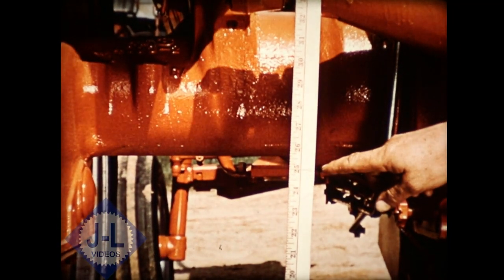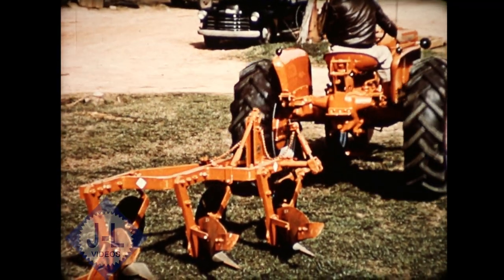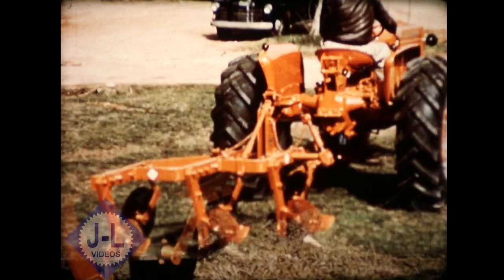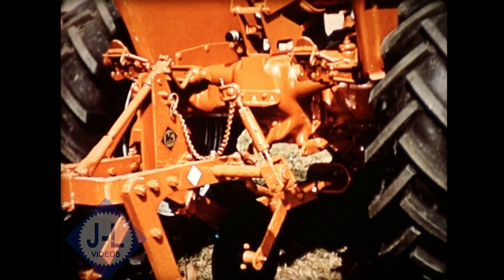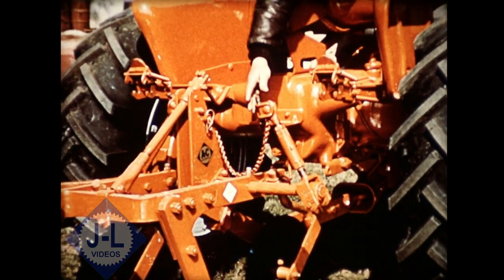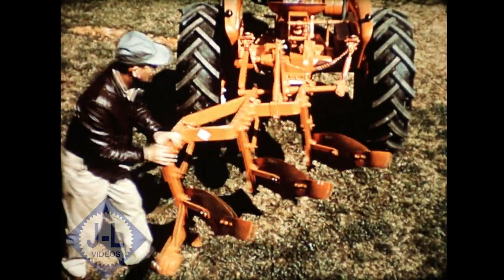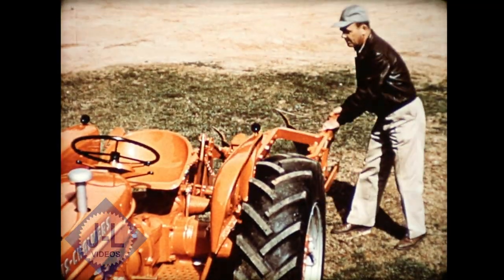Here you see a full 25 inches of clearance under the rear axle. There's plenty of room at the center line for the time and work-saving convenience of snap coupler hitch, plus the benefits of free-swinging implements pulled naturally from a single hitch point located ahead of the rear axle.